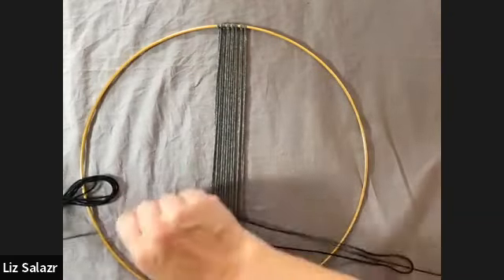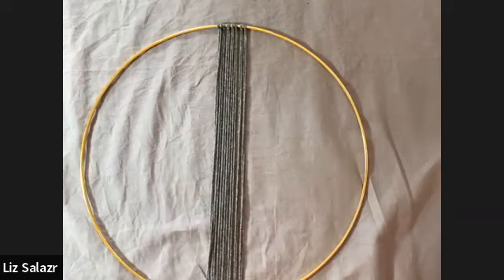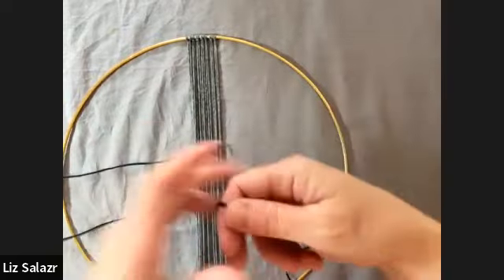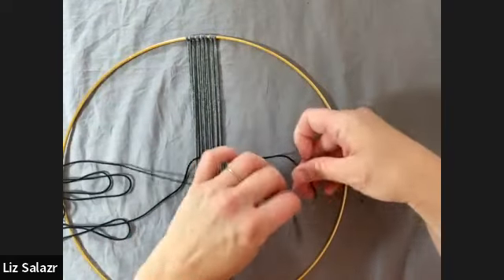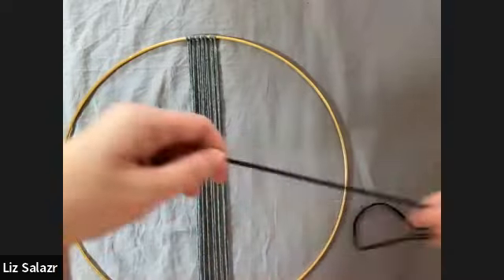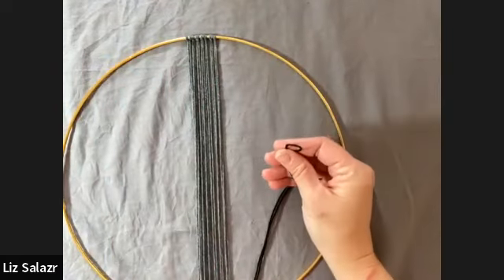Once you have your measurement, just cut. I did 16 of the black, 16 of the gray, and 24 of the white because there are three stripes of white. Once you get your approximately two-meter strand — it doesn't have to be exact because we're going to trim the ends — you're going to want to fold it in half so your two ends are equal, and then loop the top of the strand to make the lark's head knot.